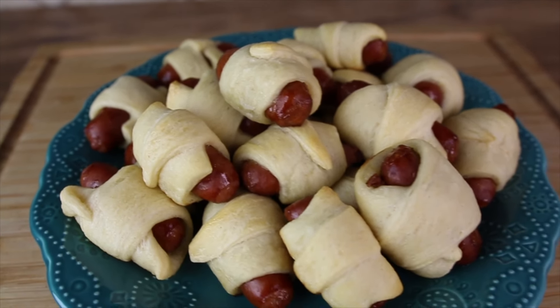Hey everyone, it's James from Fun Foods and today I'm going to show you how to make these easy and cheap pigs in a blanket — perfect appetizer for a party.